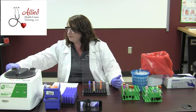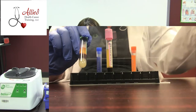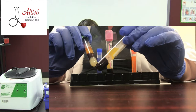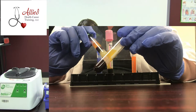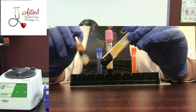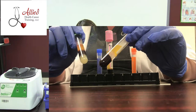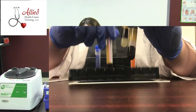See how there's a gel barrier here? What happens once you centrifuge is those red blood cells pull it up to the middle, and it will separate your serum from your red blood cells. These tubes are known as serum separator tubes. You can also have a plasma separator tube. Not all tubes are equipped with that — if you notice, this pink one is not.